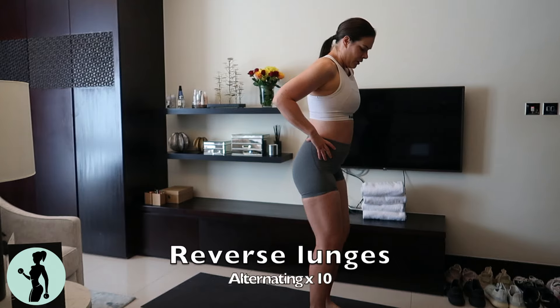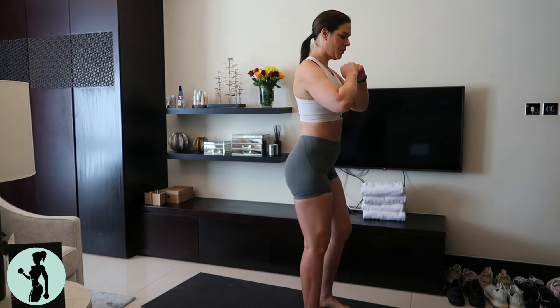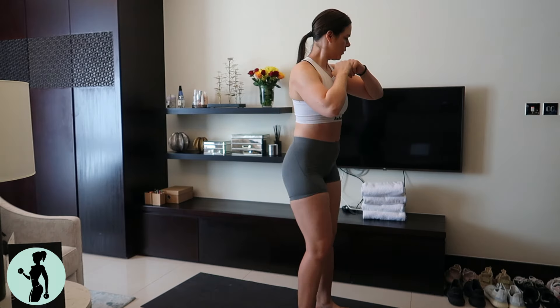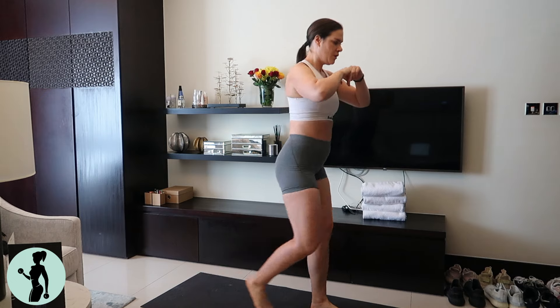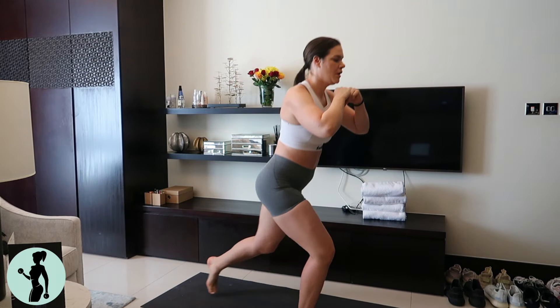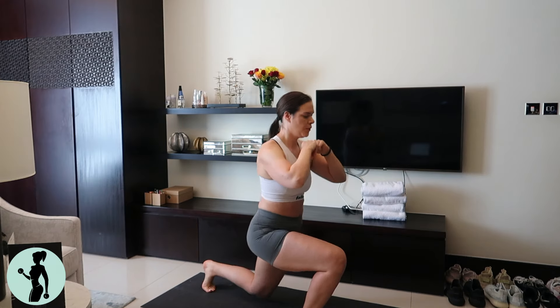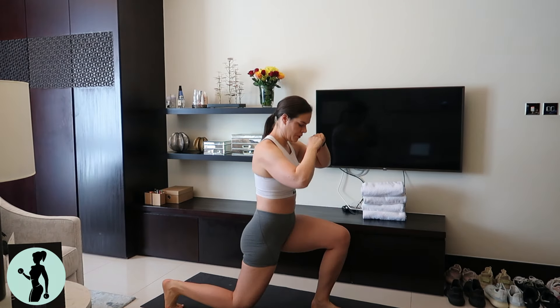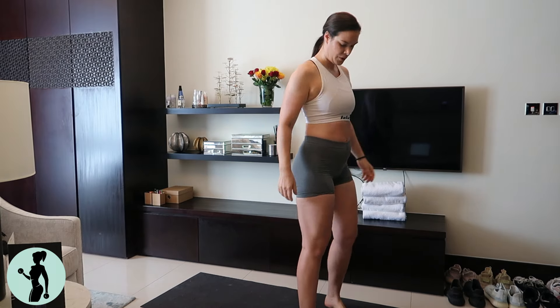Then we go into our reverse lunges. Keep your weight on the heel of the front foot, stepping back, coming as low as you can. Really start activating your butt, thighs, and hamstrings as you do this — 10 repetitions of reverse lunges so we don't get too tired.